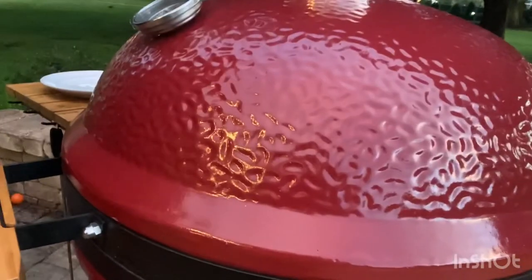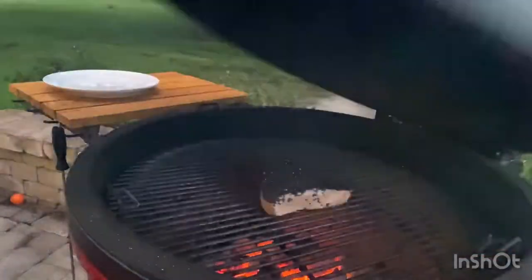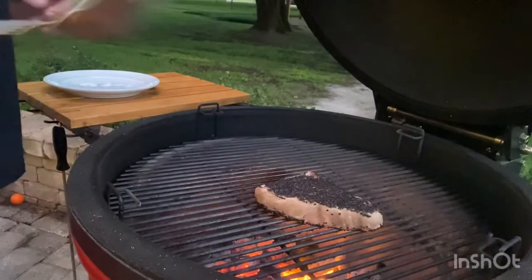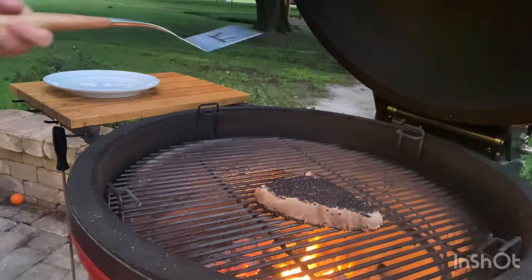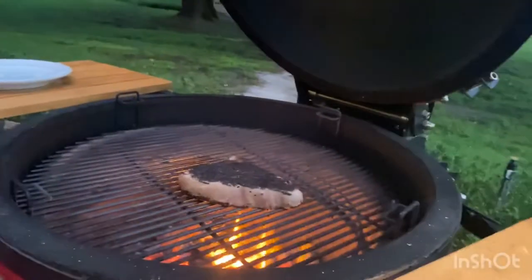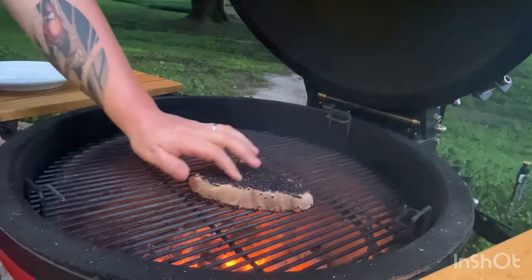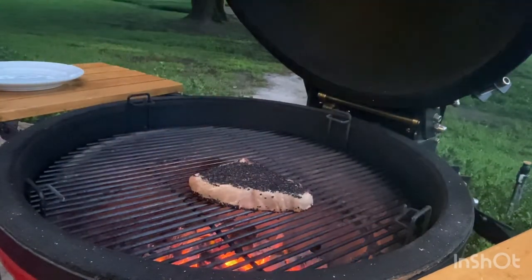Alright guys, we're back on the Kamado and it's been two minutes. Burp her up here and we'll go ahead and get right under there and flip her straight over. That's got a nice sear on the outside there. Got a nice flame going here, so nice high temperature. Another two minutes and we'll pull her off.